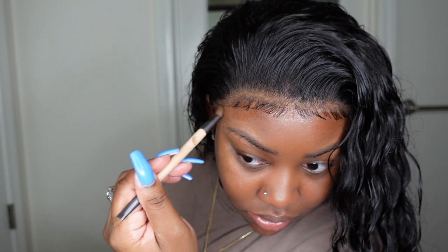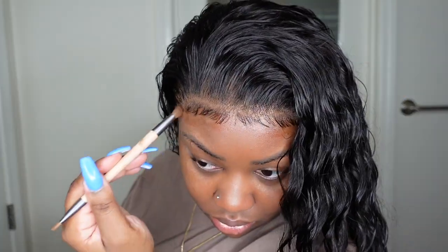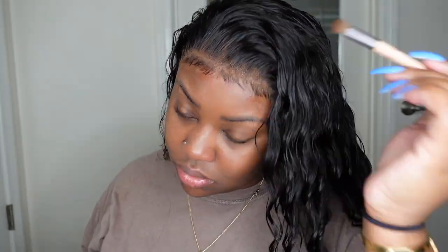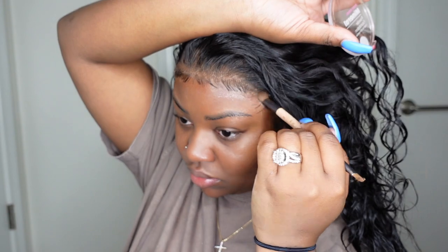Now I'm going in with my foundation powder. This one matches my complexion — I think I could have gone a little darker, and I do have this product in a few different shades. Always make sure your product is a cool tone opposed to a warm tone so that it never gives that red that just doesn't look natural. I'm very generous about packing this product in.